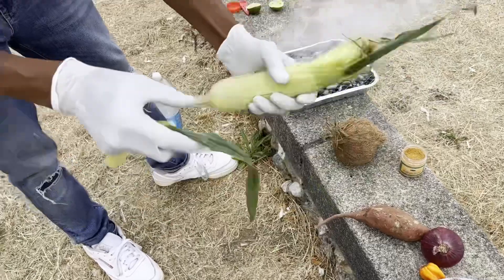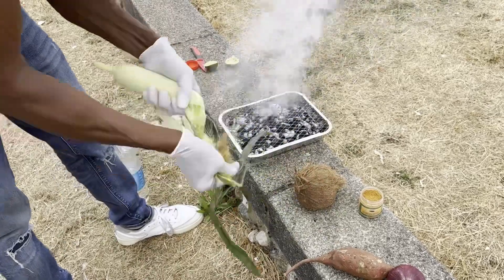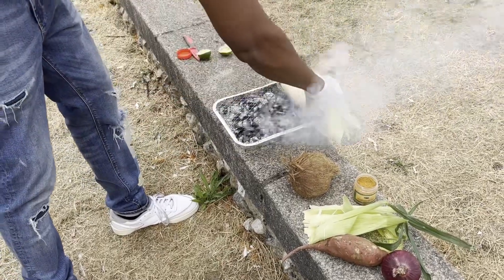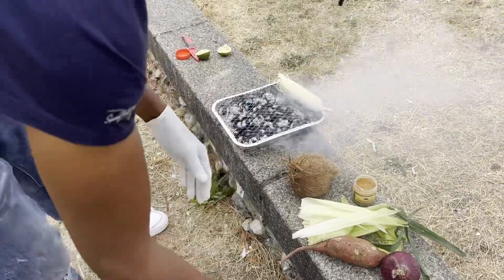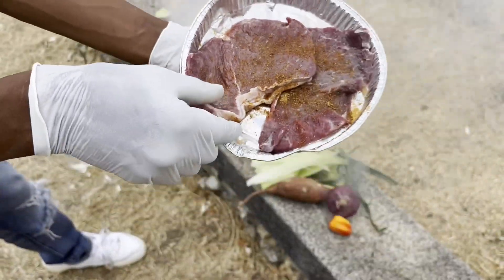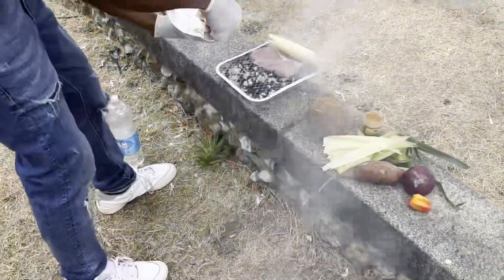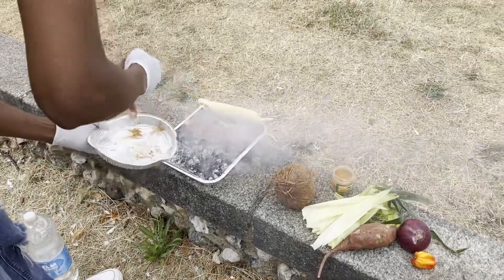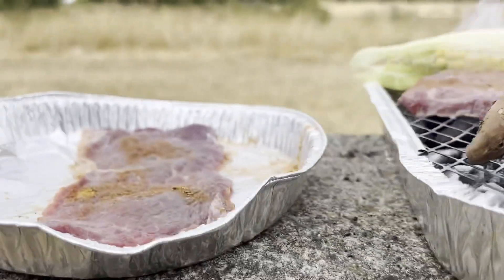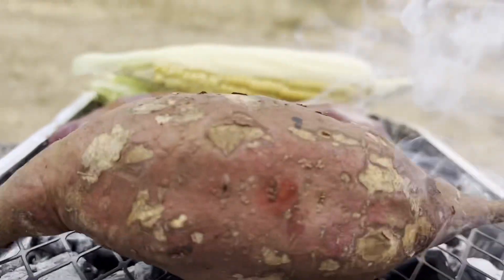We have a corn as well, so what's going to happen — I'm going to take off some layers off of the corn. We're just going to let the corn slowly do its thing. As we've got here the steak — you can see what's happening right now — we've got corn, steak, sweet potato. All right, good vibes everyone.